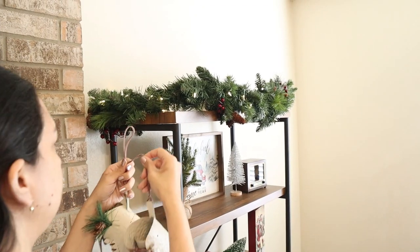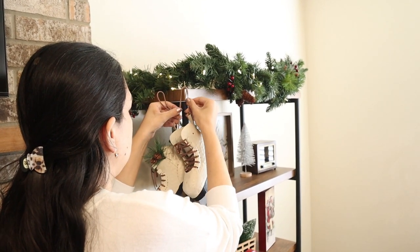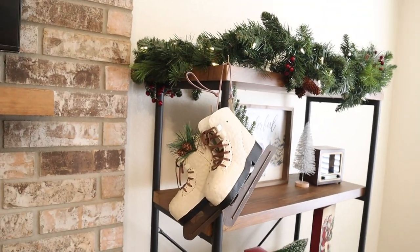Then I add these beautiful ice skates from Hobby Lobby. I've been wanting them for a while and I finally got them. I think they look really cute on the side — I love how it looks.